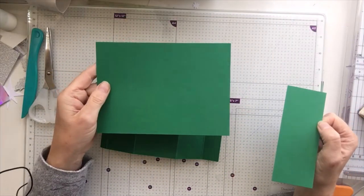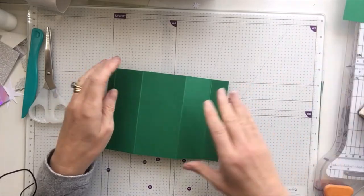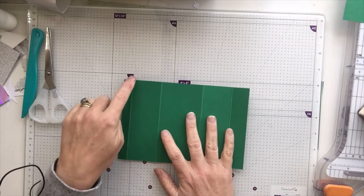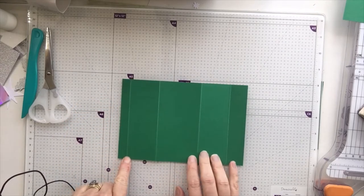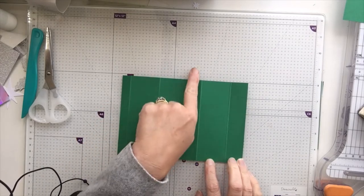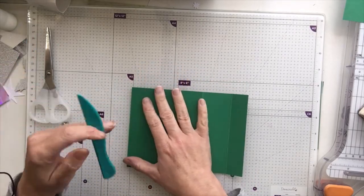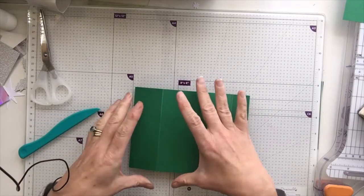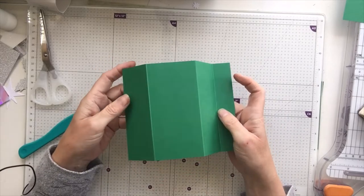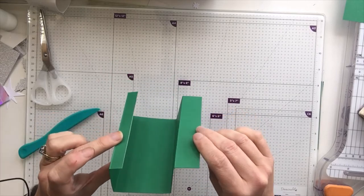We can put the base piece to one side, and this two-by-five piece is going to be our stopper. On the seven-and-a-half-inch piece I've already gone ahead and folded and burnished. You need to score at half an inch — on the seven-and-a-half-inch side — half an inch, two and a quarter, four and three quarters, and six and a half. Give that first half-inch score line a really good burnish, then the others you're going to do a mountain, a mountain, and then a valley.